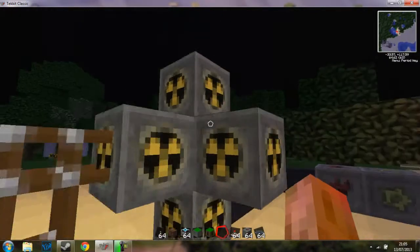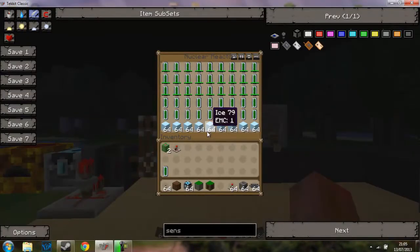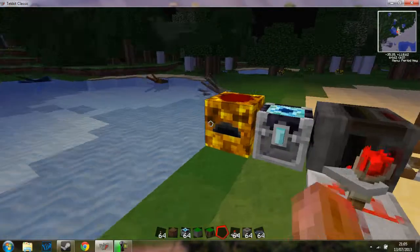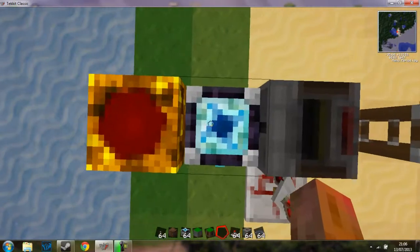Pretty much, you know what this is — this is a nuclear reactor. It's full with all your uranium cells and these ice blocks, which I'll come to in a second. So here we have it: we have a condenser and a collector.